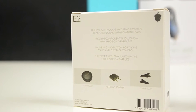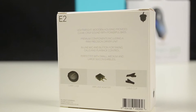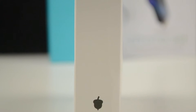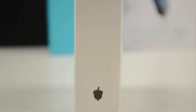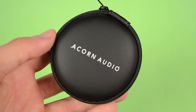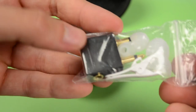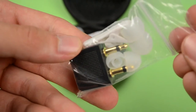The E2 comes in a fairly small and simplistic box, which I quite like, with a picture of the E2 itself on the front. On the back we get an overview of what comes in the box, and on the sides we have a grey acorn. Opening up the box, the first and only thing we find is a carrying case with Acorn Audio written on the front, and inside we find a cable clip, some extra ear tips, and an airplane adapter.